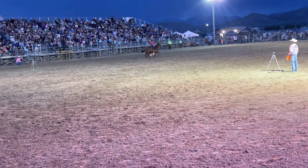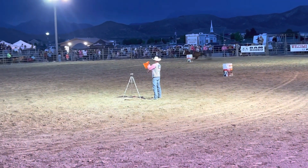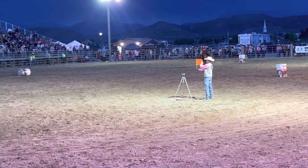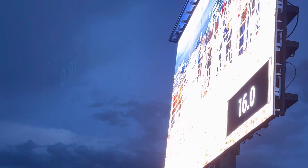And when she comes around that third barrel, even though she knocked one down, that's where you held her right here. 21.02 is going to be the time.